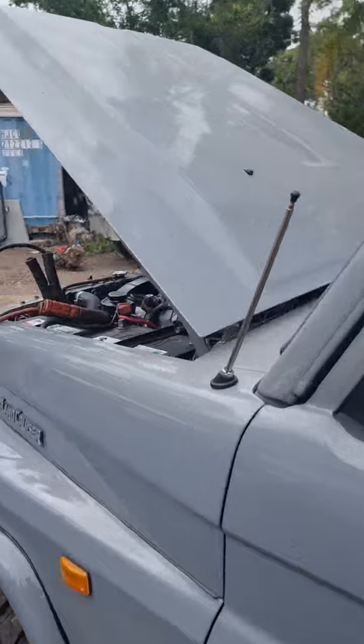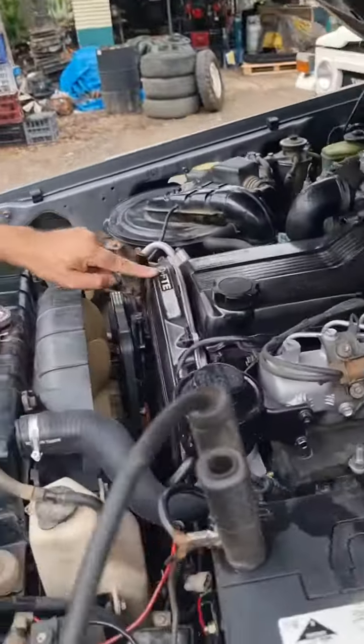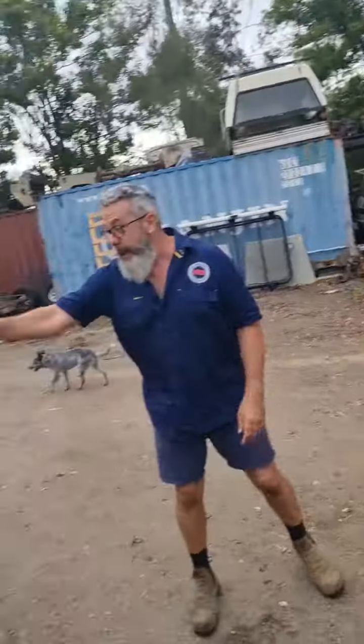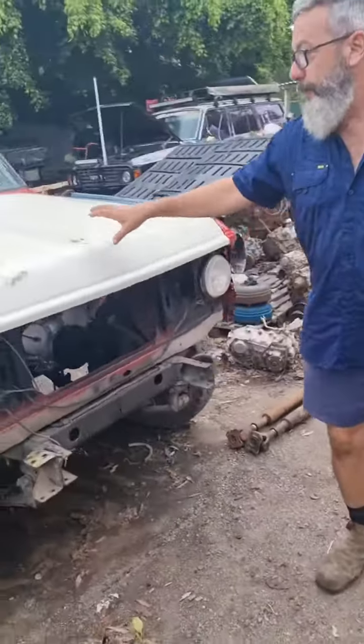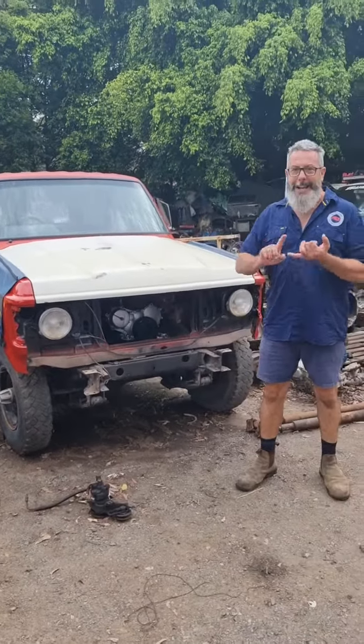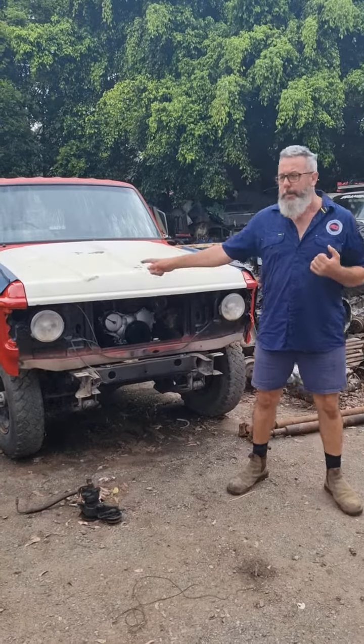Pretty much done — have a look at this. Something we don't normally do. Look in there — one 1HDT FTE, fully rebuilt. The engine, the box, the lot. So we've got another 12HT — it does have a red bonnet, it's at the paint shop. We've fully rebuilt that 12HT, supplied by Mr Land Cruiser.